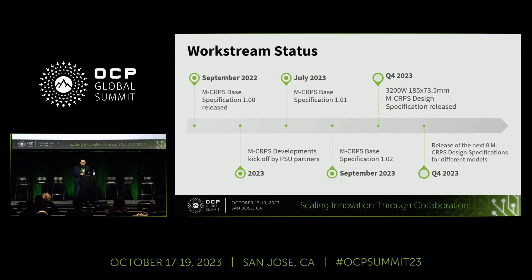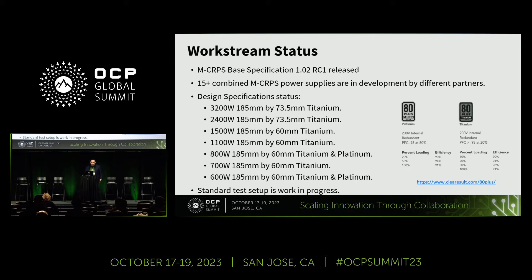For the different power supply models we have as a starting point: the 3.2 kilowatt, 2.4 kilowatt, 1500 watts in the 60-millimeter form factor, and 1.8 kilowatts, plus others like 1100 watts, 800 watts, 700 watts, and 600 watts. For the lower-power models such as 800 watts and 600 watts, we can achieve titanium and platinum efficiency, but for the 3.2 kilowatt we cannot reach that since the exhaust temperature would be too high for safety. This is not the only model list — partners are developing others they may contribute in the future.